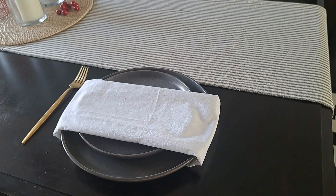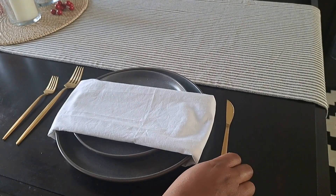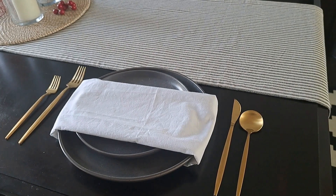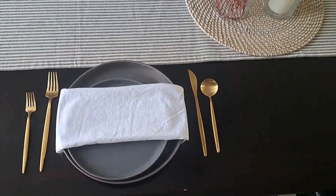I chose to go with gold flatware that I got from Amazon because the gold pairs well with the gray plates and white napkins. I honestly love to use gold flatware all fall and winter.